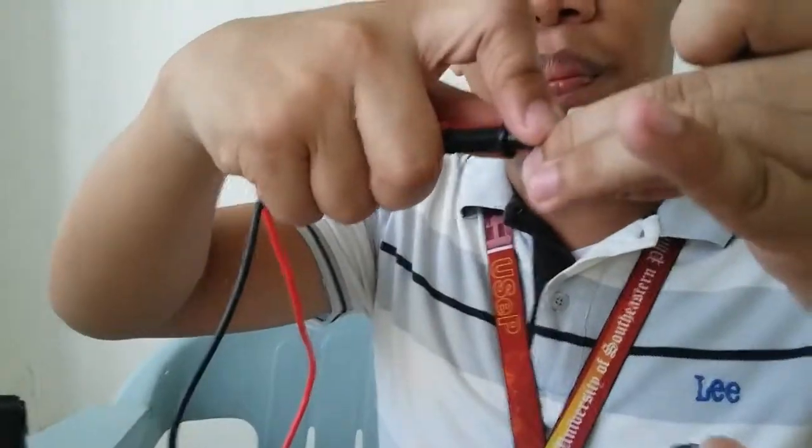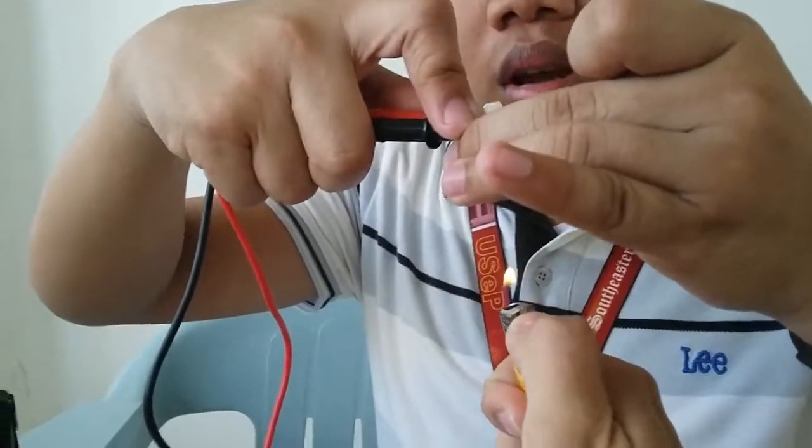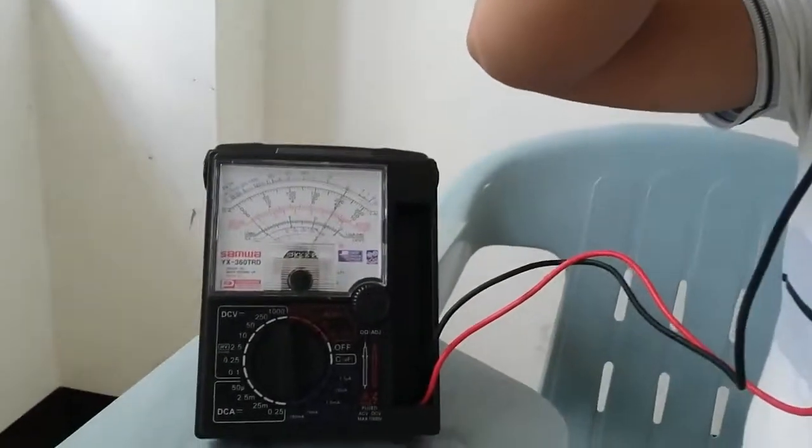The second procedure in checking the overload protector is to make contact with the test probes of the multi-tester to the terminals of the overload protector. Ignite the lighter to the bottom part of it. Then observe the multi-tester and wait for a clicking sound.